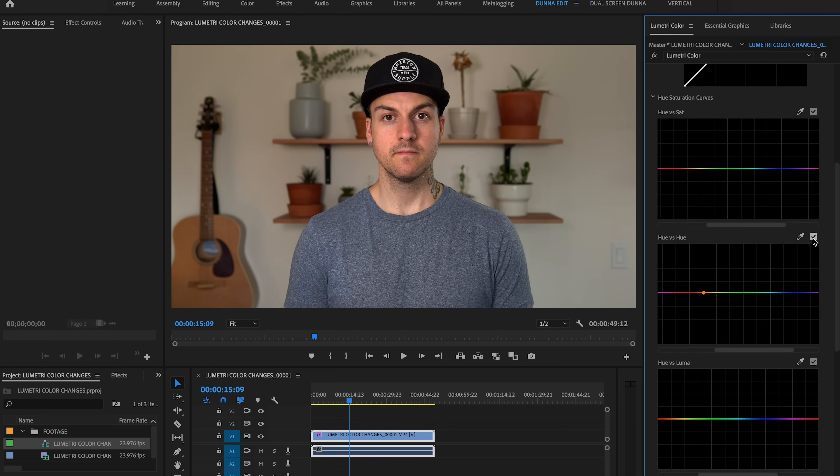What you'll really notice is that it takes the oranges — skin tones, the guitar, and the pots in the background — and makes them a little bit more red, while also taking the blues and making them a little more cyan. It's very subtle, but before and after, my face looks a little more pink and the shirt blue looks better. I also make a dot on the red and pull that back slightly. Then I make a couple of dots around the blue and drag it up a little to make it more cyan — before, it's a little darker and more blue; after, we've got a little more cyan.